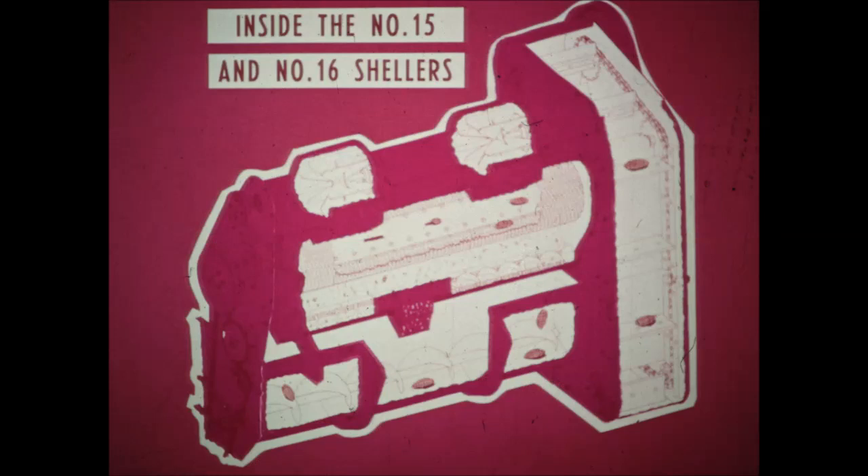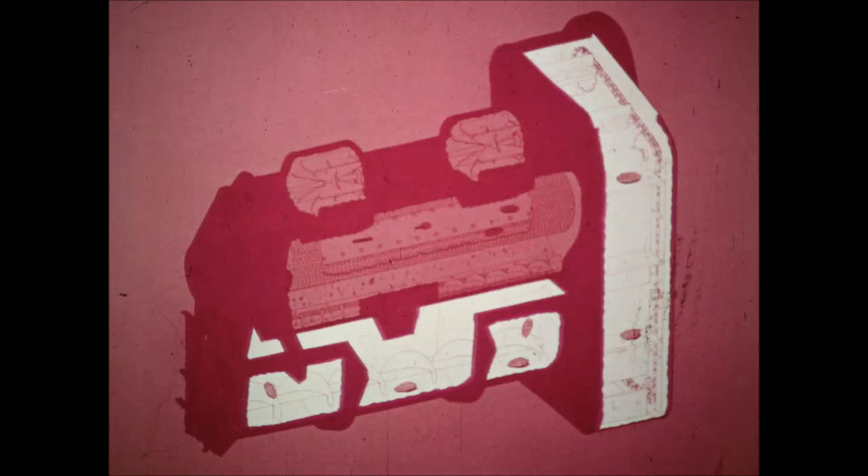Here's a cutaway of the straight through shelling chamber of the 15 and 16 shellers, with big capacity to match the 2MH and 2MHD pickers. Horsepower requirements are lower with these new shellers in spite of the larger capacity. The husked ears are augured from the picker husking units to the right side and discharged into an elevating conveyor that delivers them into the right side of the shelling chamber. Angled feed paddles on the cylinder keep the ears moving through the chamber.